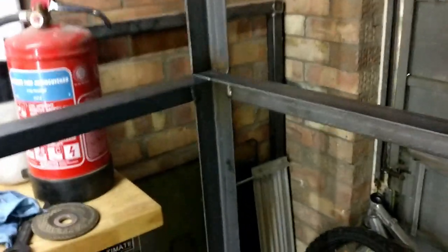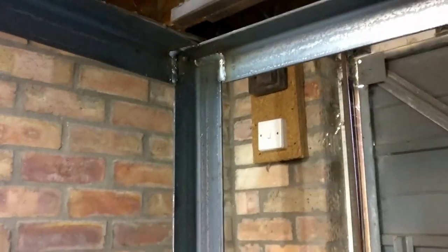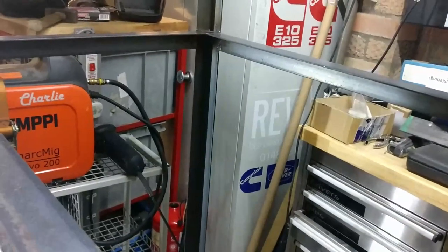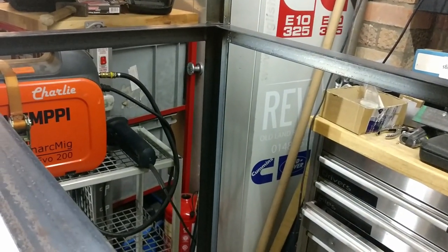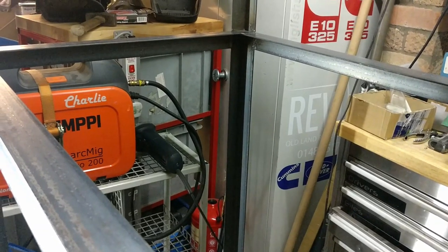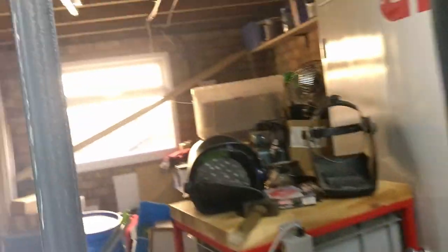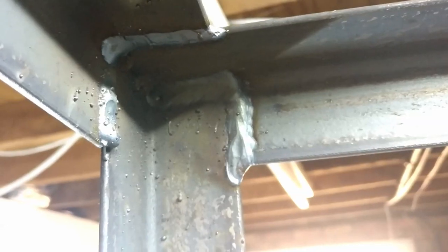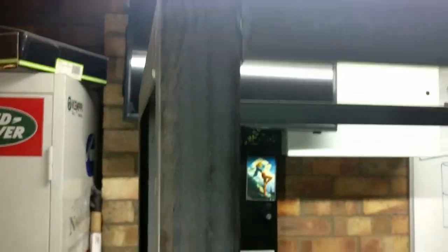Now in order to get pretty welds everywhere, I would have had to have been turning this over and around and getting the optimum position. But given that this is just a shelf for my shed and I'm not selling it, and I haven't got enough space to move it all around, it is done how it is. So where it's lying on the ground there you get a beautiful weld, and then where it's a vertical up — not so beautiful — but then where you can actually see it, there is no weld at all.